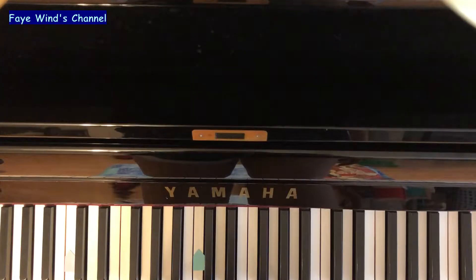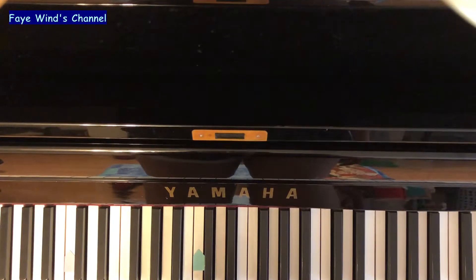Hello everyone, welcome back to my channel. Let's practice chromatic scale starting on C today. I will play the left hand, and I want you to play the right hand.